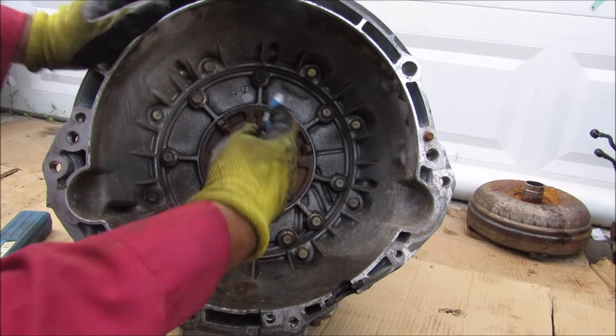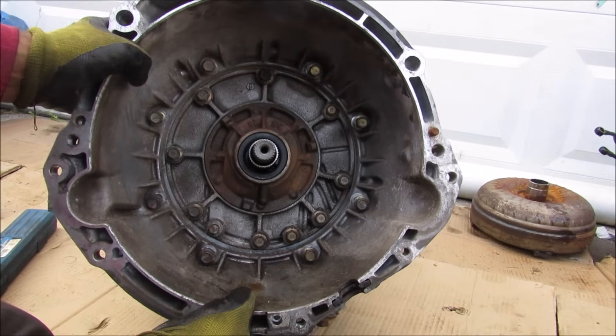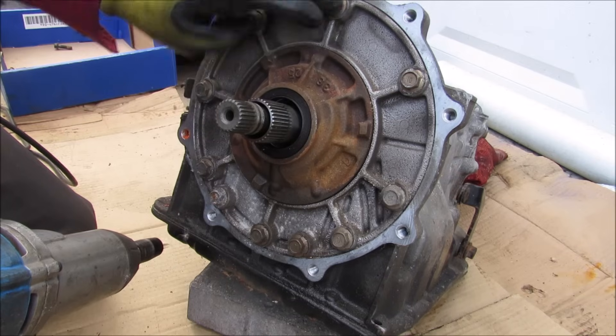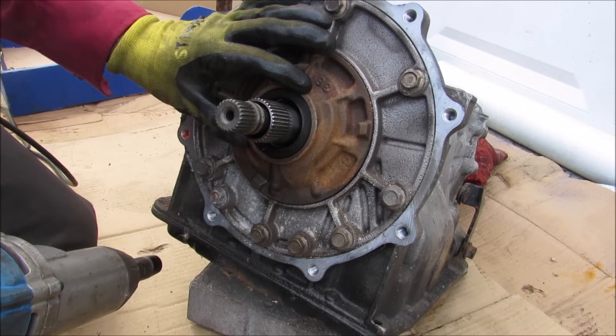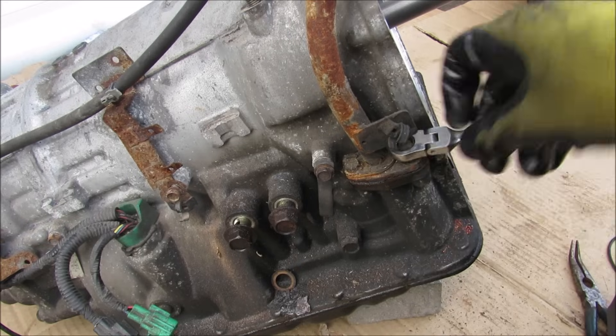I'm going to begin this transmission teardown by removing all the 14mm bolts that hold the bell housing to the transmission, and I'll just remove that bell housing. Now I'm going to remove the 14mm bolts that hold the oil pump to the front of the transmission and remove that pump right there. I'm just going to remove this dipstick.